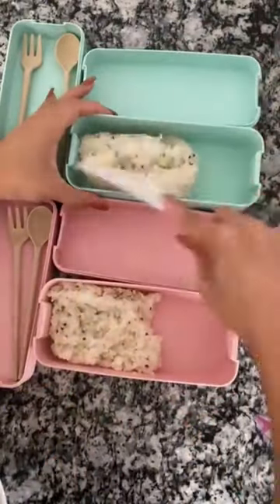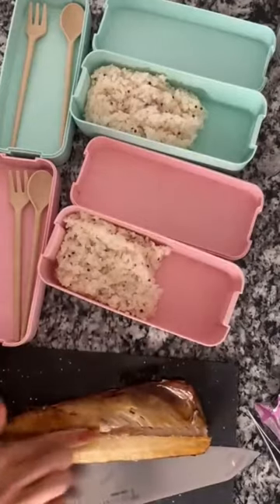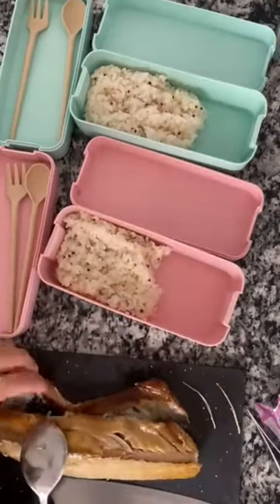Let's make some lunch for my kids today. I'm making a Korean lunch, so I made grilled mackerel. I'm just taking the bones out, and they don't like the skin, so I'm taking the skin off as well.